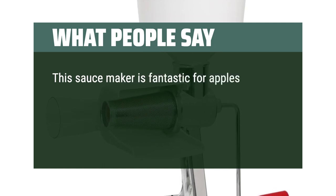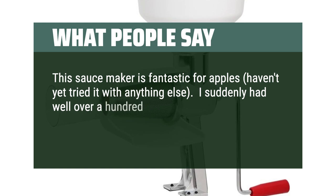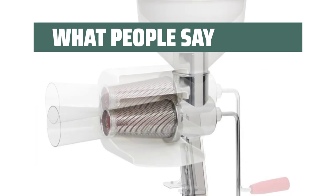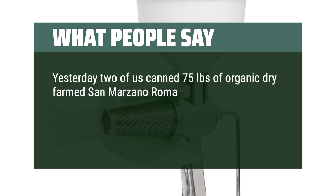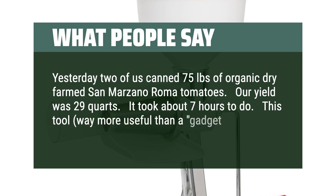What people say: This sauce maker is fantastic for apples — I suddenly had well over a hundred apples to process and this device made it ridiculously easy. Yesterday two of us canned 75 pounds of Organic Dry Farm San Marzano Roma tomatoes. Our yield was 29 quarts and it took about seven hours to do. This tool — way more useful than a gadget — was outstanding.